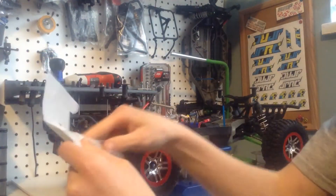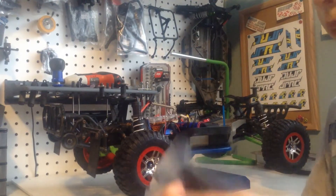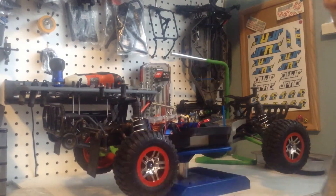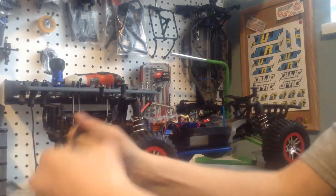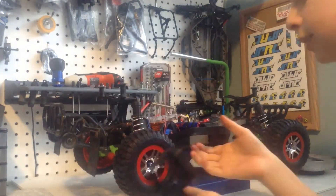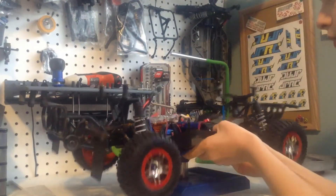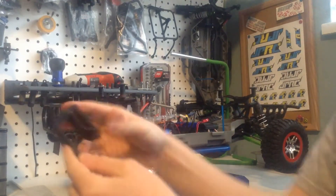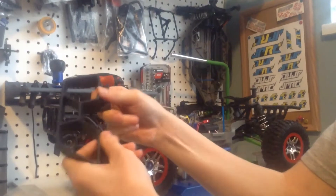These are some beautiful products. They seem a lot stronger than the stock ones — hopefully I don't break these right now. Just for testing purposes... they're actually strong.